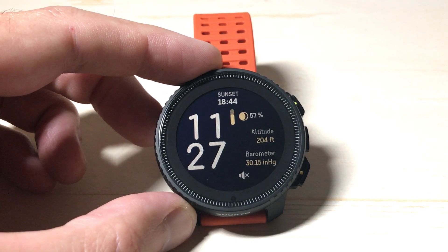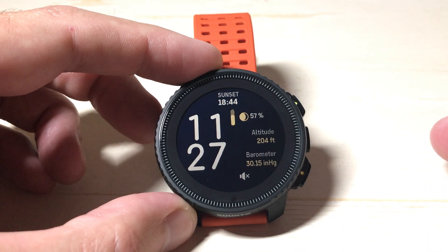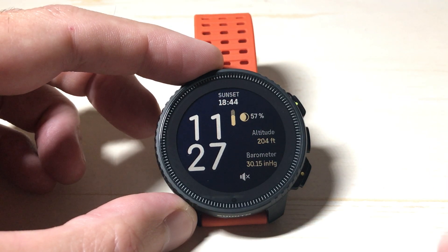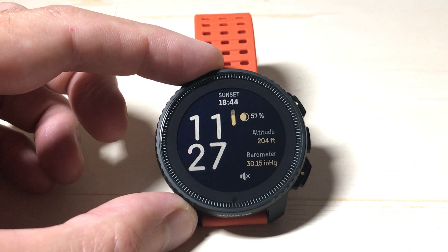In today's video I'm going to show you how you can view the temperature on your Cinto vertical watch. This is a little bit tricky because a lot of people get confused with temperature — we're not talking about weather information here, and we're not talking about heart rate or pulse information. A lot of people think you can take your body temperature using this watch.